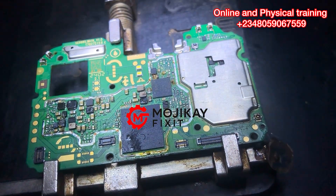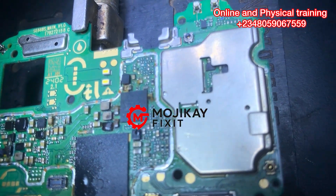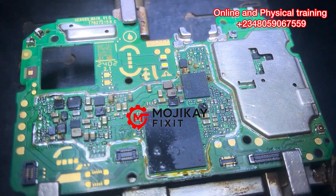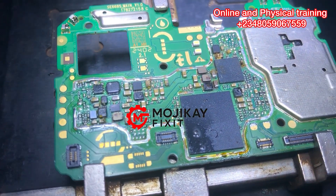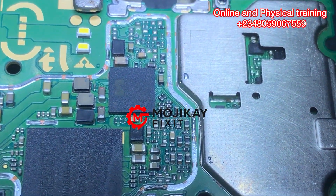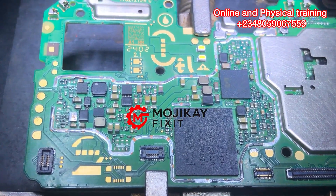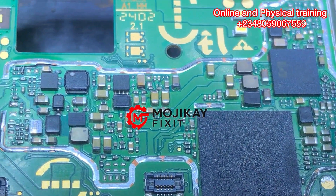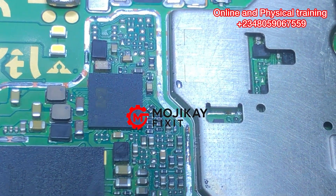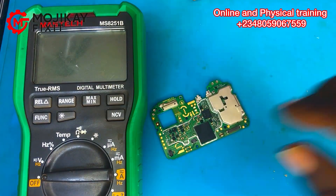Hello guys, welcome back to my channel. Today we have this Infinix Smart 7 HD that got water damage, but the technician didn't know about it — probably because the customer didn't tell him. The first thing to do with a phone like this is to properly clean it with PCB cleaner, so you can visibly assess all the components and see what is going on on the mobile PCB.